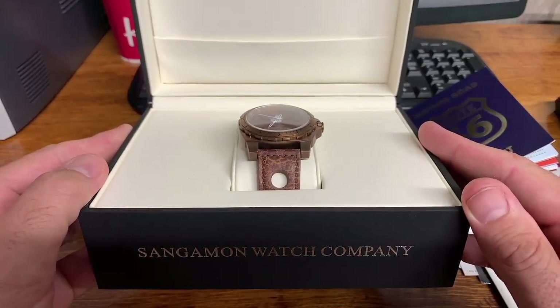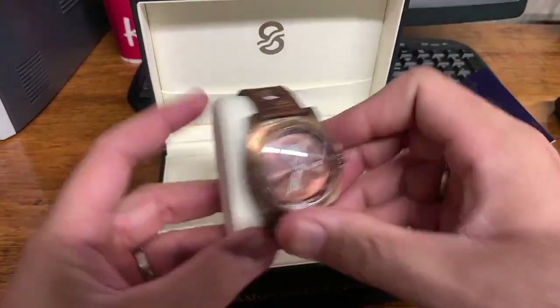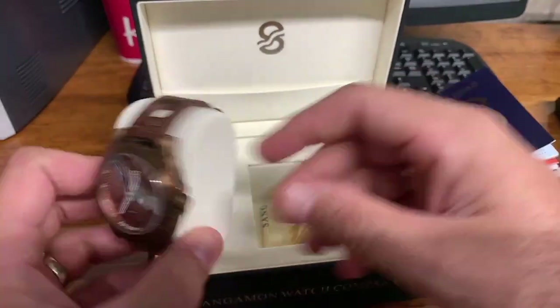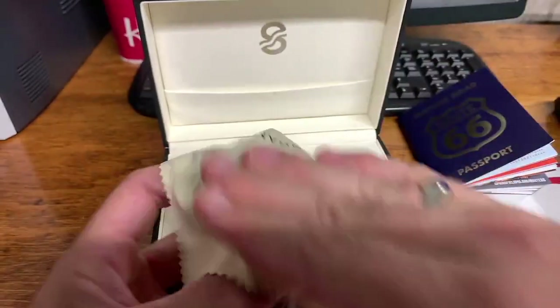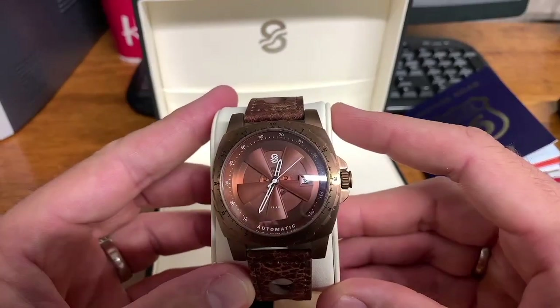The Sangamon Watch Company name is on the outside of the box, and here is the watch — it comes on a nice leather pillow and a Sangamon polishing cloth. I'll just wipe off the dial here and there it is, guys.